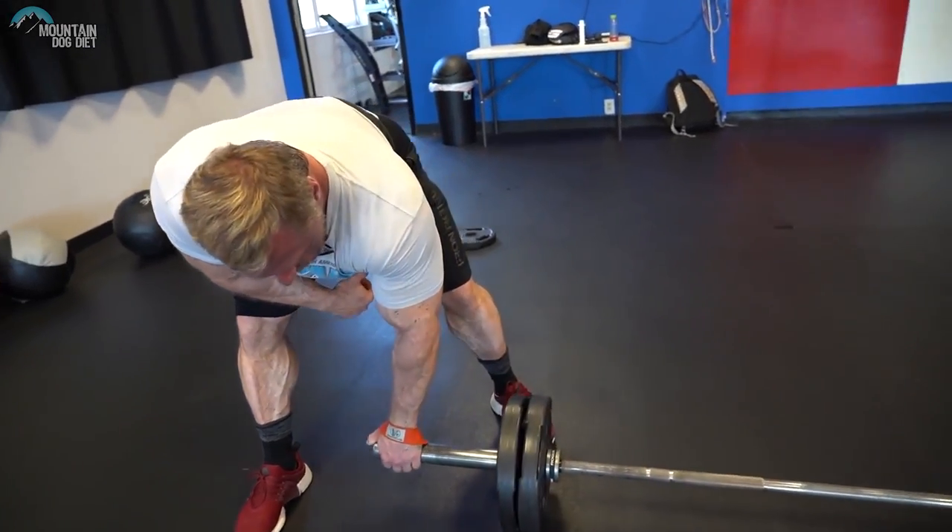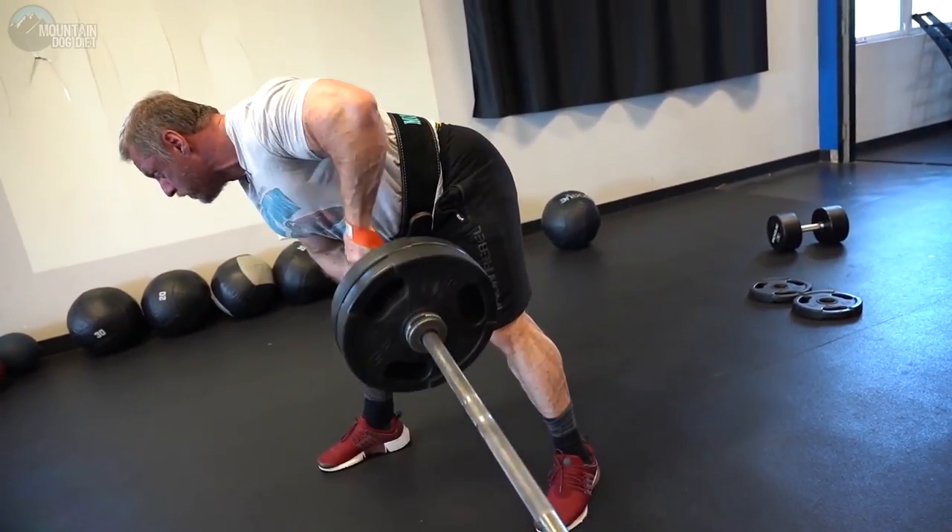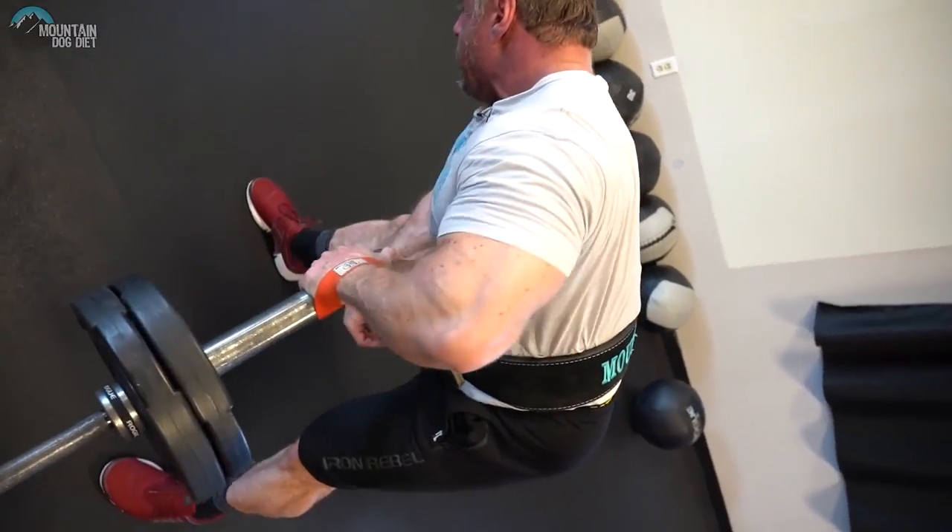Meadows Rows are highly recommended just to build that back strength. We also get the added benefit of a fat grip effect because we're using the collar end of the barbell, which makes it harder to grip. If you have really long straps you can use straps and you're still working your grip. It simulates that grip training and gives us that added bonus. If you haven't tried them, throw these into your arsenal of row variations — that will definitely help you become a better strongman athlete.